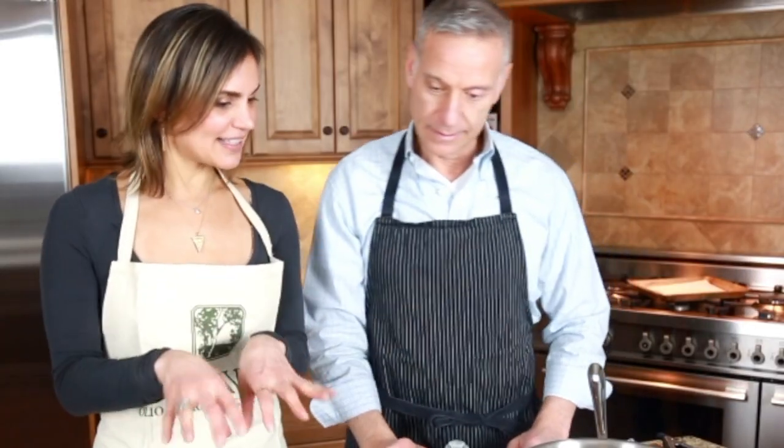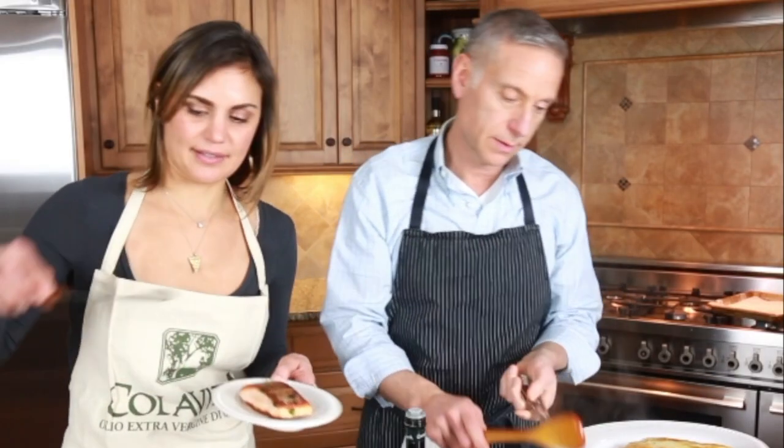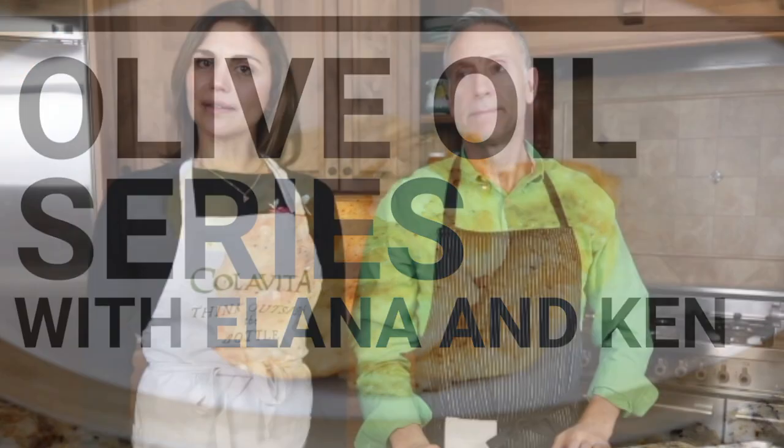So we're getting a nice sizzling action going on. Your salmon is done. Yes. Welcome to yet another episode of Colavita's olive oil series with Elena and Ken.